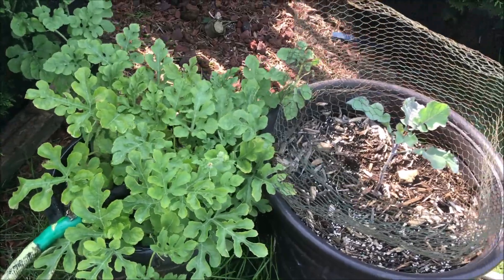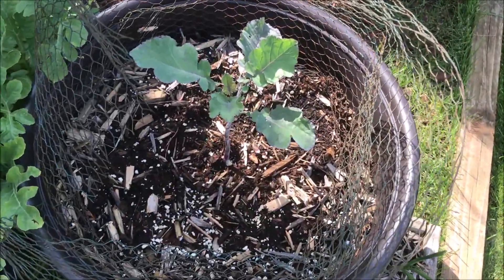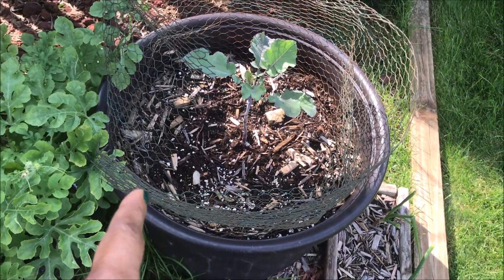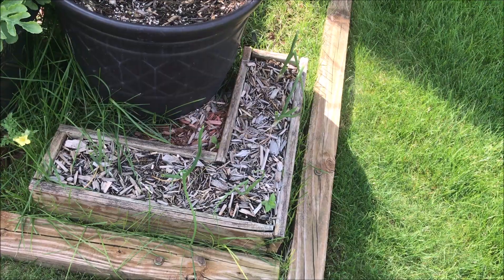I'm not messing with anything. I'm gonna fill this one up with water and then mulch the top for the winter.